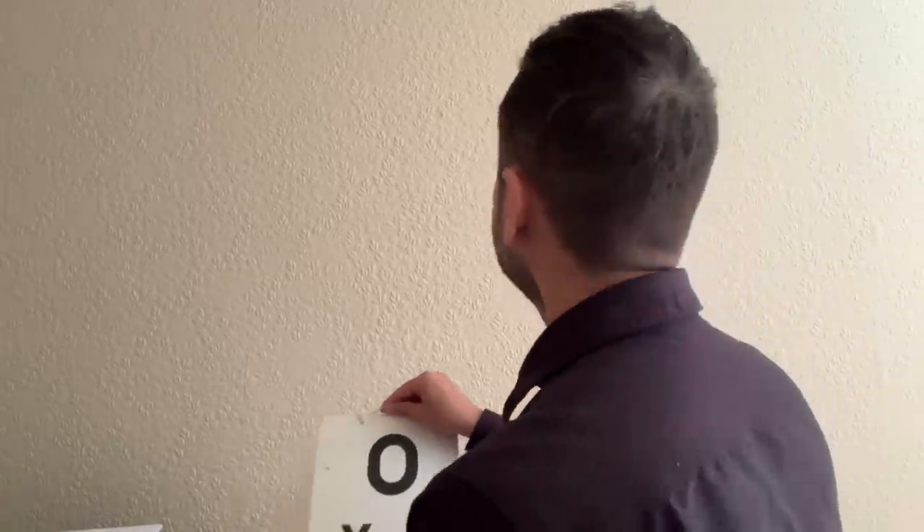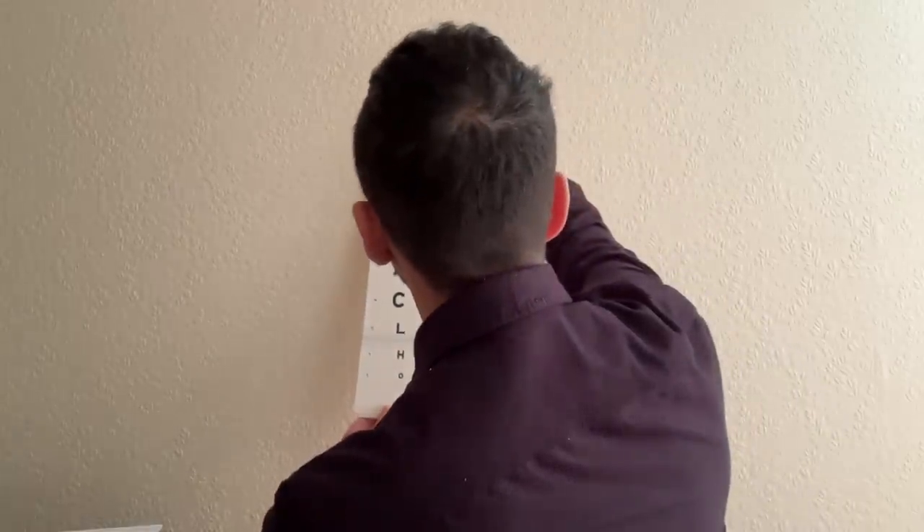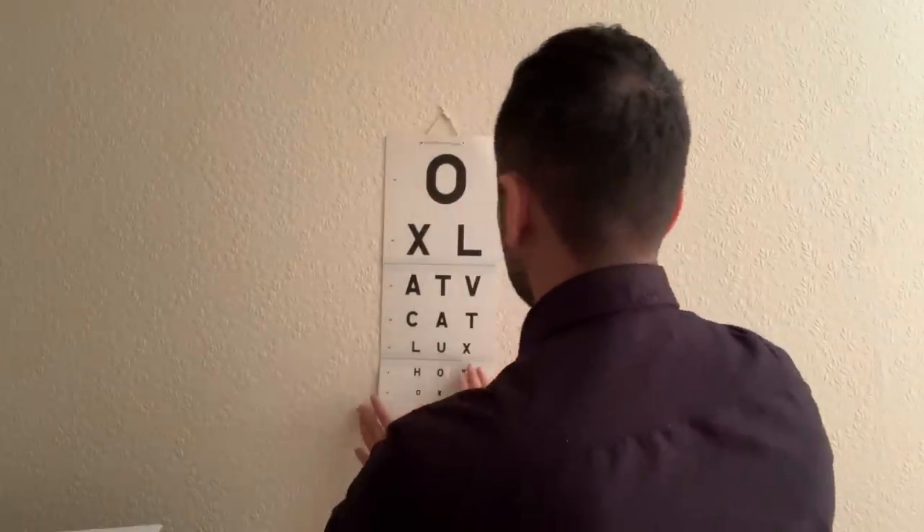The first thing I want to do is check your distance vision. Let me just find an area to hang the vision chart. OK, cover your left eye with the palm of your hand, have a look at the chart and read down as far as you can for me.